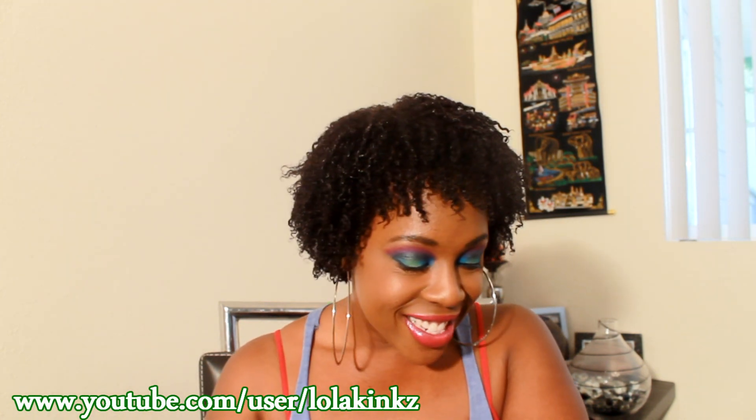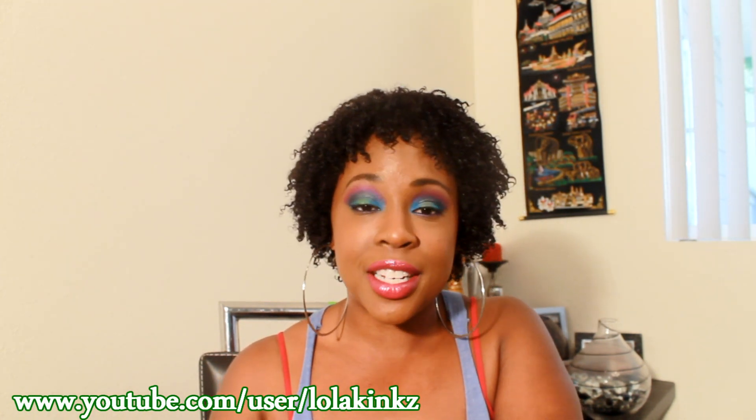Alright guys, I will talk to y'all later. Bye!